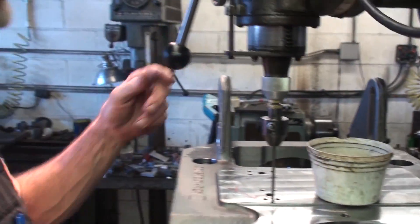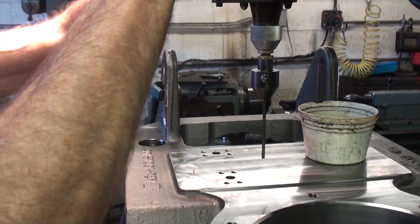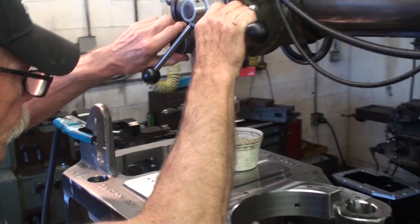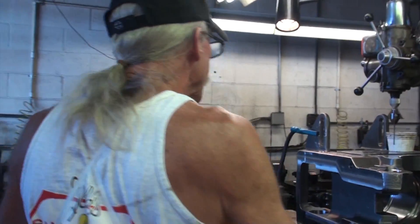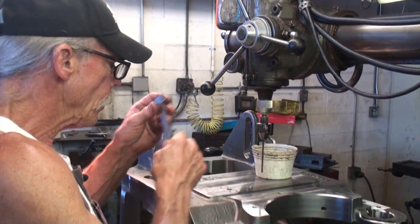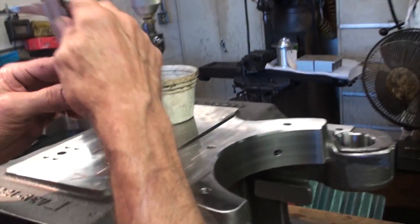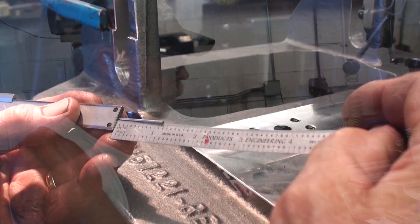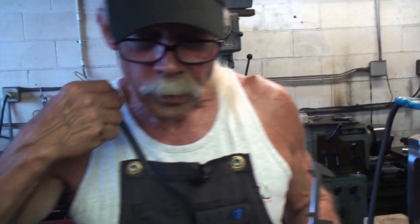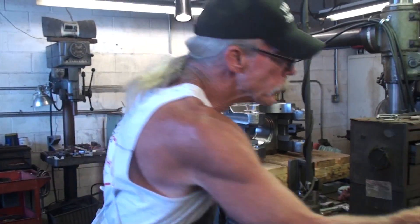The next step is to measure the depth. In this particular job we don't need a print. If this were a single hole in the part, I'd need a print specifying the depth. We can find the depth for the hole with the broken tap by checking one of the other holes. The maximum depth that this tap could be broken is one inch between the surface and the bottom of that hole. It could be halfway through or broken off at the bottom, but it's important to know how deep to go.